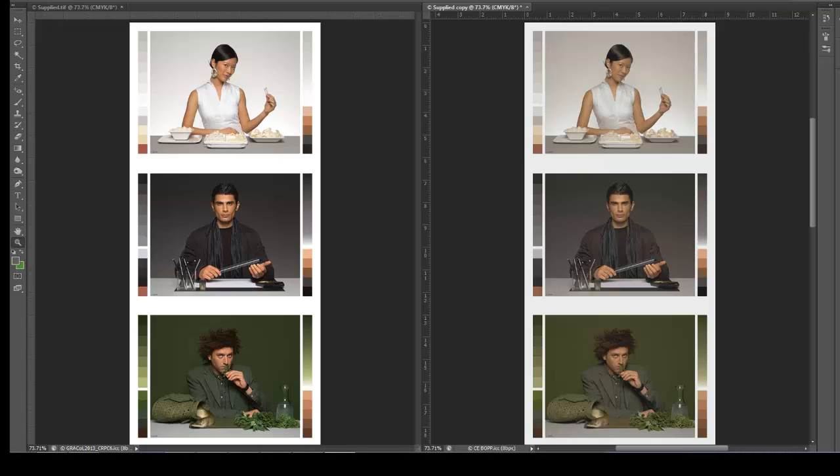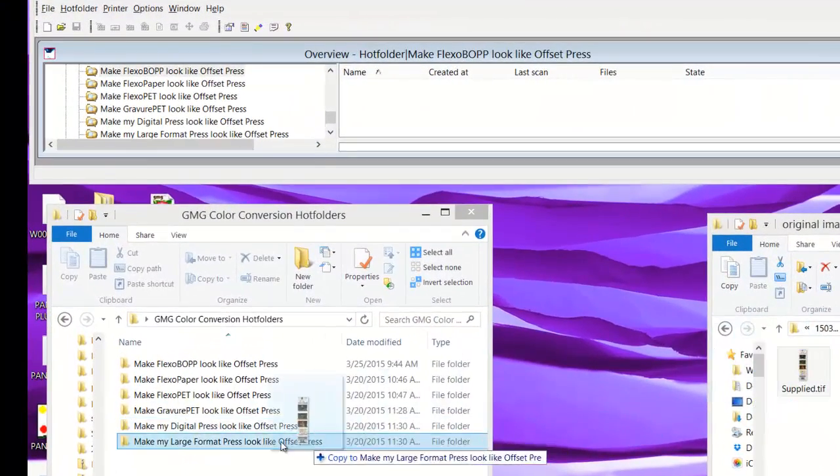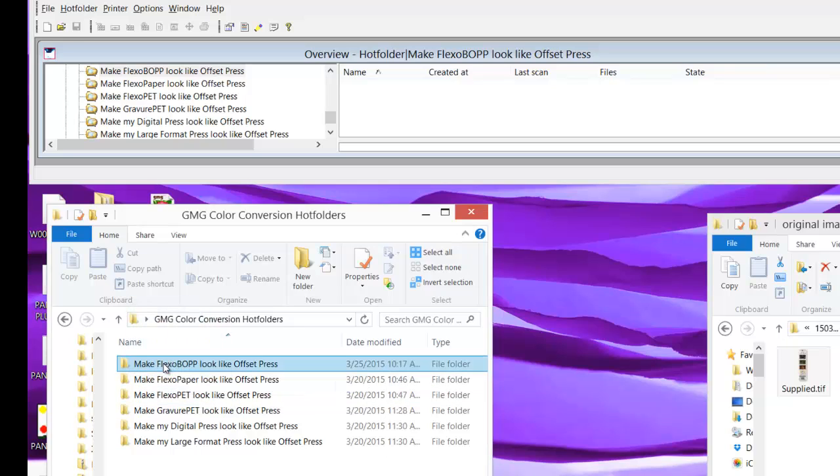Let's say that the customer really wants to match the color of the image with the Gracol profile exactly as shown on screen. In order to do this with GMG Color Server, all we need to do is place the original image into the appropriate hot folder. In this example it's flexo BOPP. Using GMG Color Server to do my color correction for me only takes a few seconds.